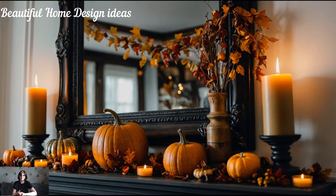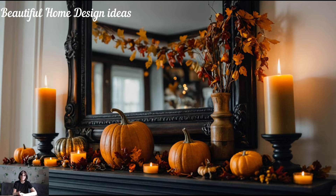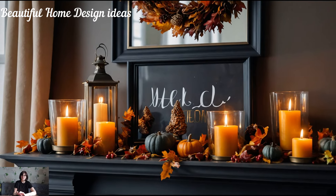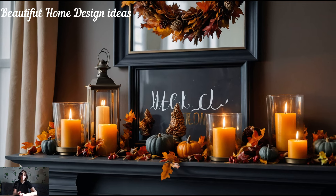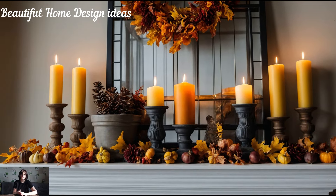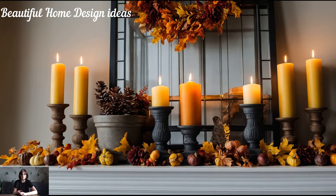Nothing says fall quite like the warm glow of candles. They create a sense of warmth and relaxation, perfect for the autumn season. When decorating your mantle, think of varying candle heights and styles. You can use a mix of pillar candles, tea lights, and even battery-operated LED candles for safety. Place them in chic holders or lanterns to add a sophisticated touch.